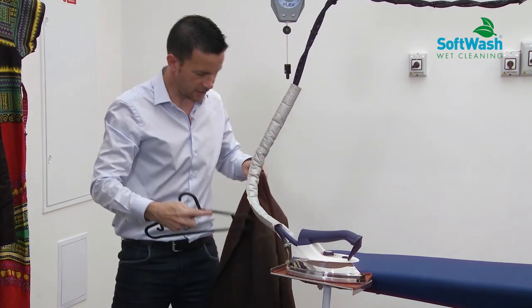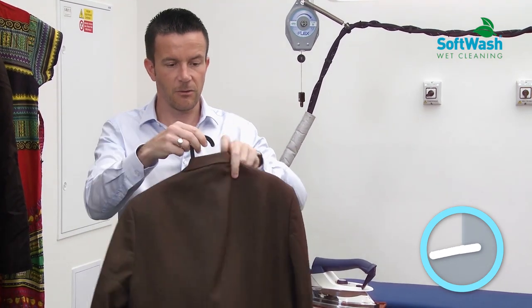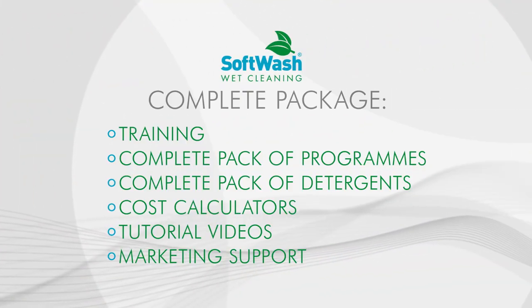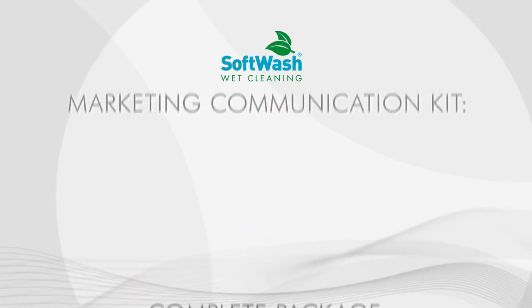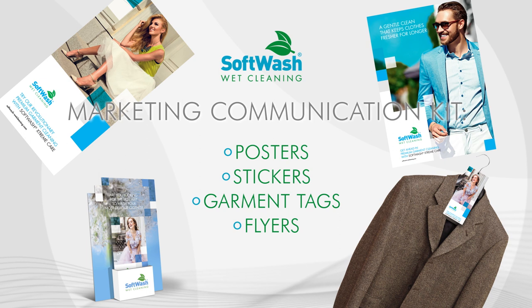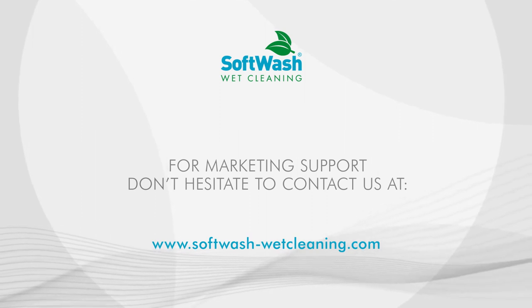The jacket is finished. We cleaned it in less than one hour with our softwash solution.